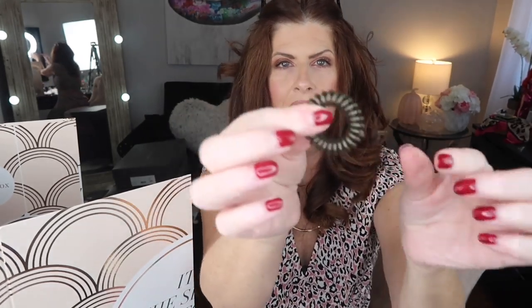Number sixteen is hair ties — these little plastic coil ones. I don't like them but my daughter loves them. There are three of them in a little packet, so she will love this.